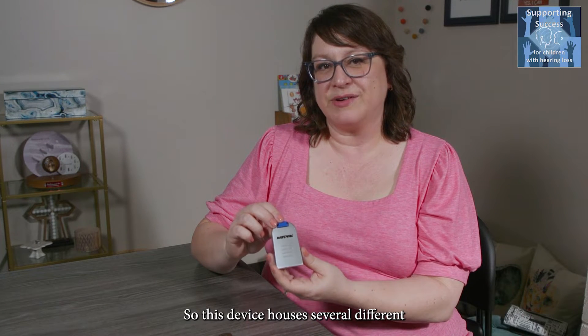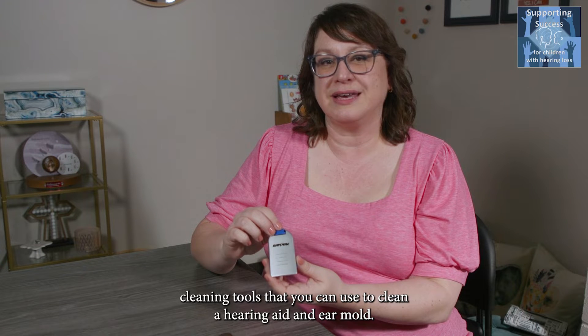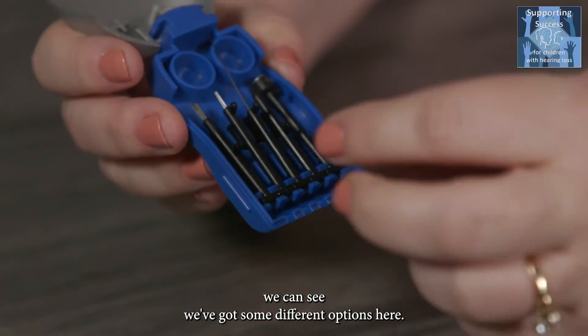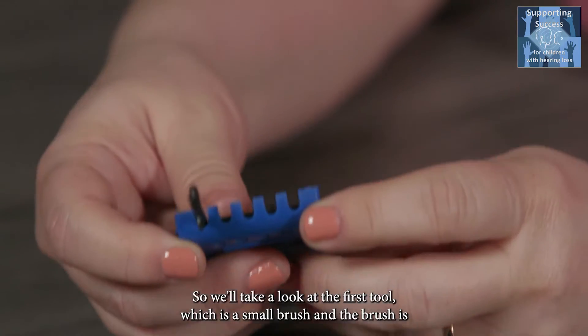This device houses several different cleaning tools that you can use to clean a hearing aid and ear mold. If we lift up the silver flap, we can see we've got some different options here.